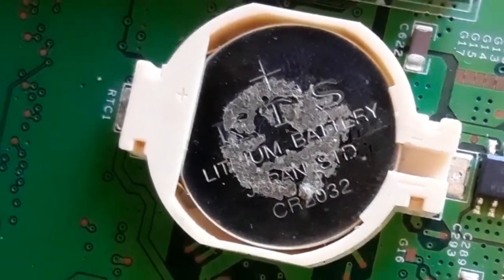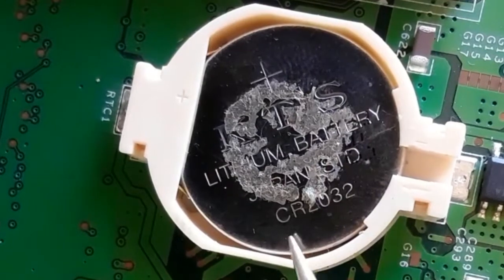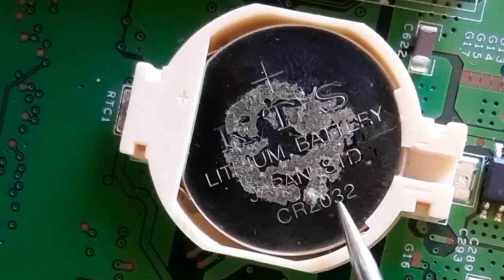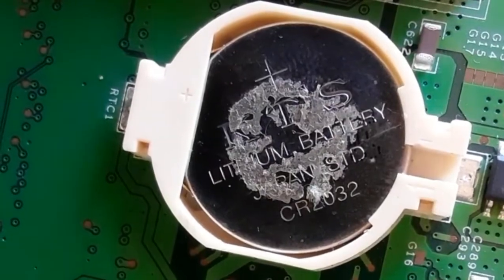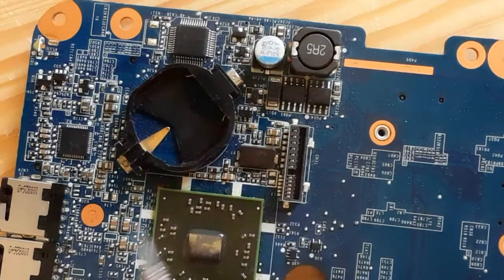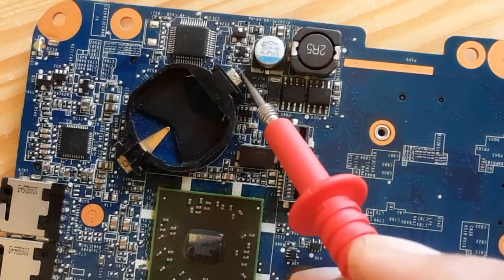Hi everyone. In this video we're going to look at CMOS batteries in the laptop motherboard. The reference for this battery — the one used in laptop motherboards — is CR2032.